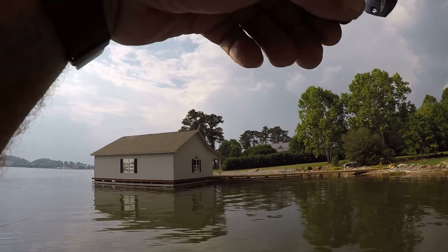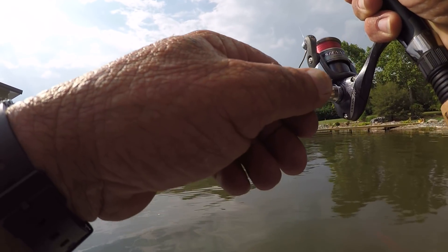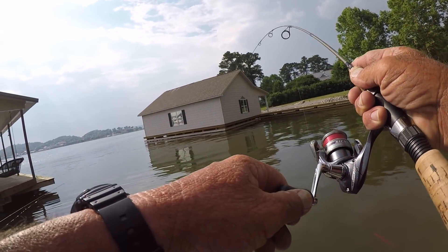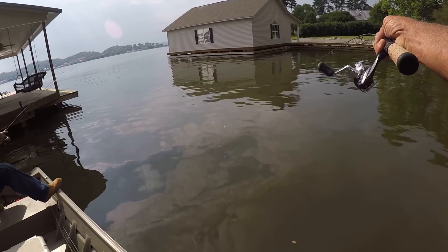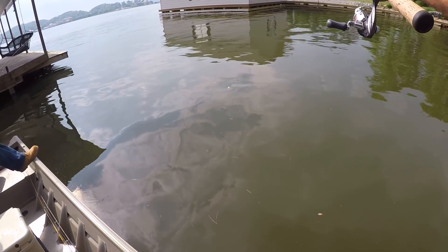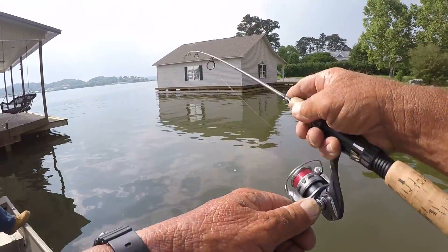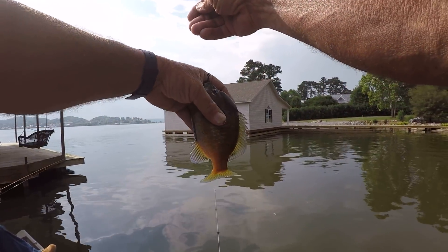There he is — I believe it's a bluegill. That one pound line, you just gotta let them do whatever they want. It's a bluegill — let's check him and see if he's peeing.